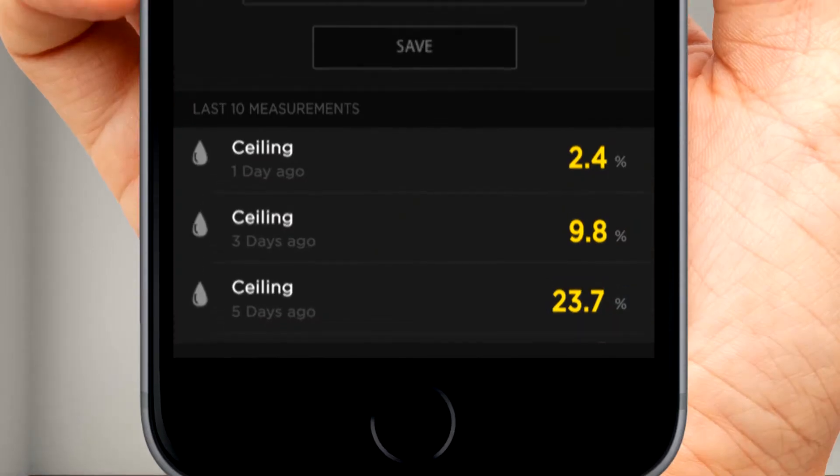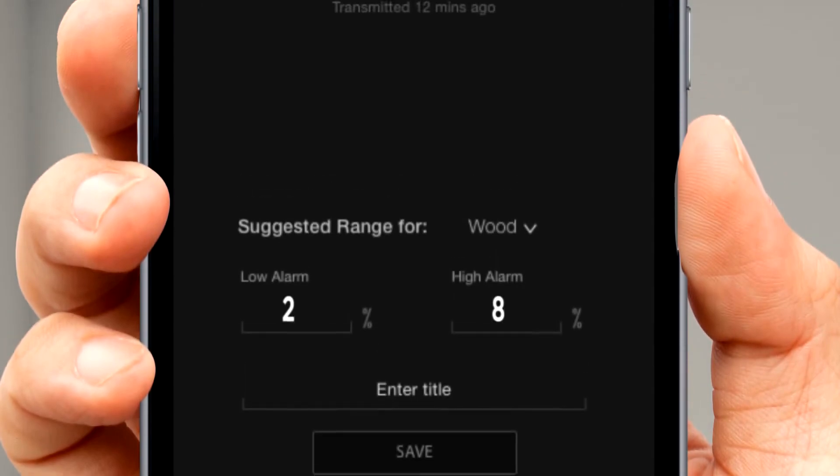Inspecting a home? The moisture meter can tell you if a water stain like this one is fresh or if the water is long gone. So after you fix a leak, you can come back and check it again and make sure the job was done right.